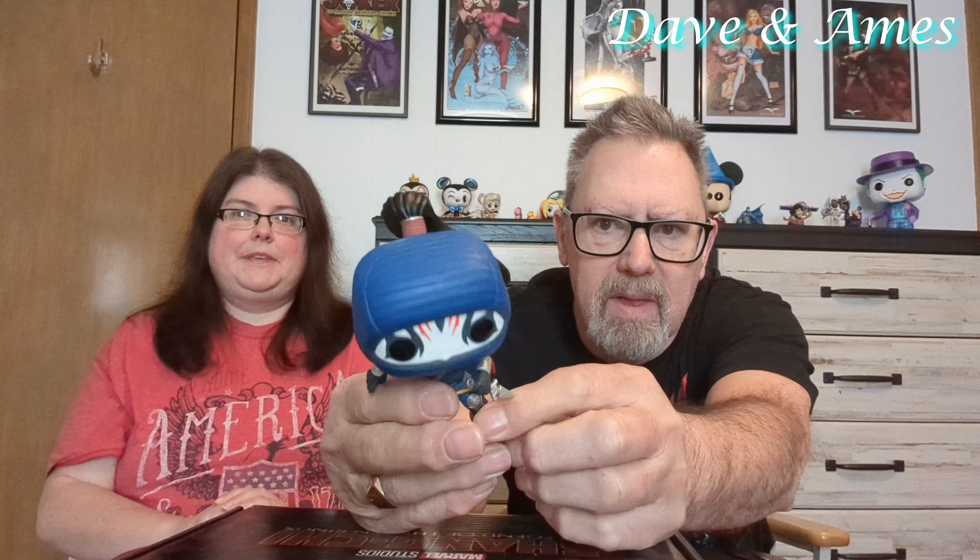Here he is. He probably doesn't stand up because he doesn't come with a stand. But yeah, this is one of the main characters in the movie Shang-Chi by Disney Marvel. And of course, because it's a Marvel figure, it has the bobblehead.